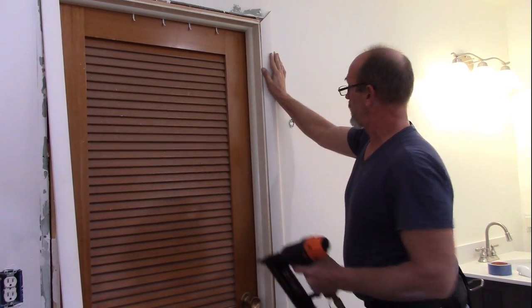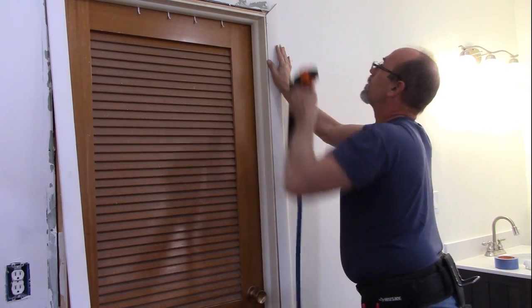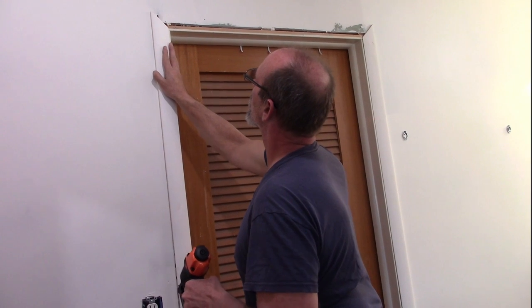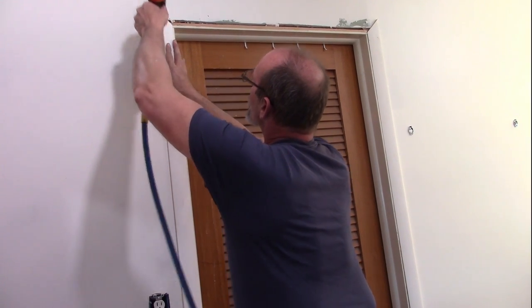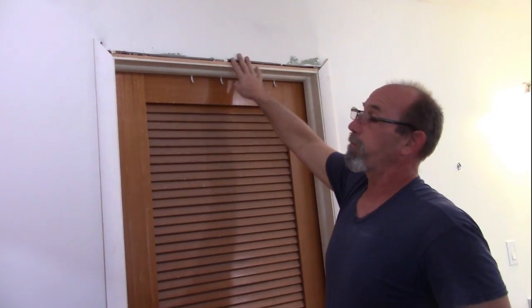Alright, I've got the piece in place, got it where I want it to be on the line. I'm just going to set a brad in right now and just let it sit there. We're going to set our second piece in place where we want it — just do a single tack and let it sit there for a second. Now what I'm going to do is go ahead and measure in between the two. I'm going to give myself just a little extra, and I'm going to go cut my top piece, bring it back in, and we'll mark it to put it in place.